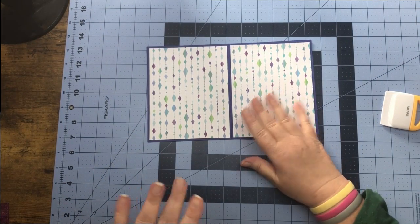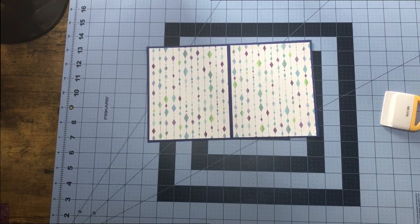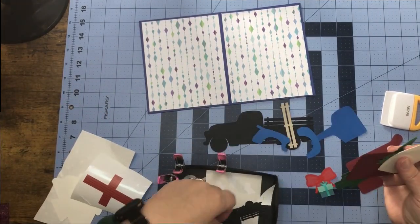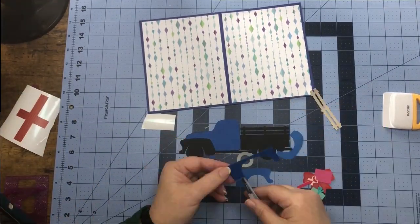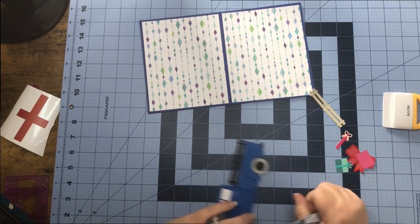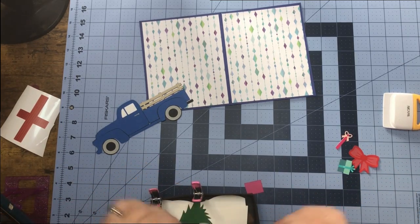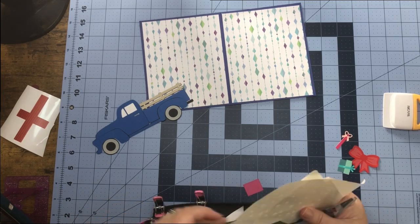Now that we have our card base done, let's get all of our pieces out for our pickup truck and go ahead and put our truck together. Then let's get all of our gifts that go on the back of the pickup truck and work on those and put those together.